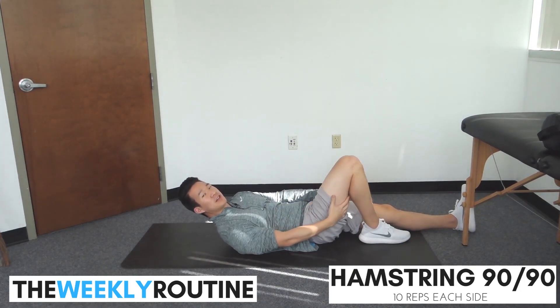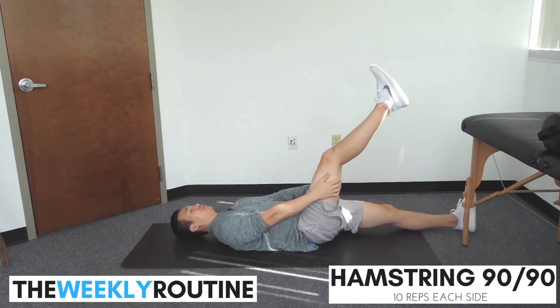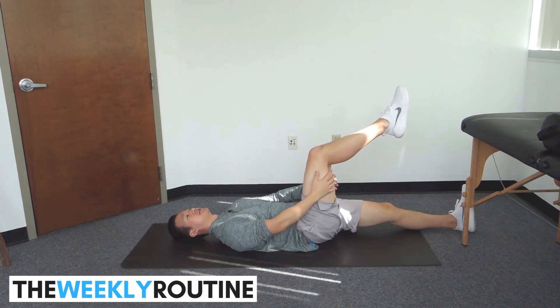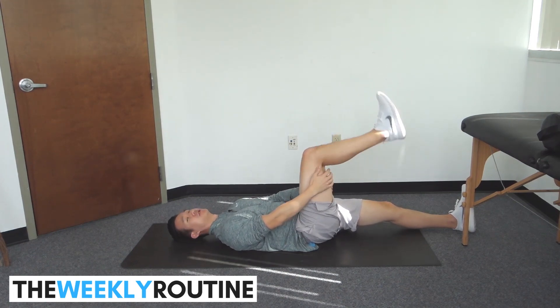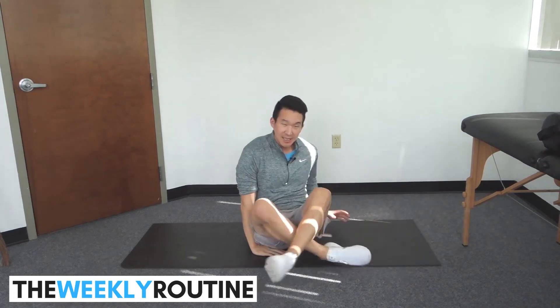A couple of tips: if you start feeling a nervy pain or nervy feeling, you can point your toe away from you while you do this. Sometimes there's tension along the nerve, and if your toes are pointing towards you, you can feel that nerve tension. Let's do 10 reps on each side.